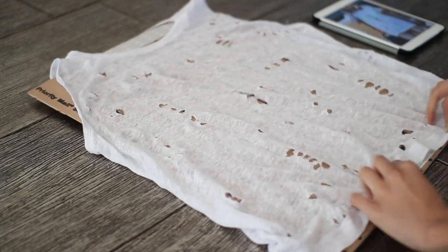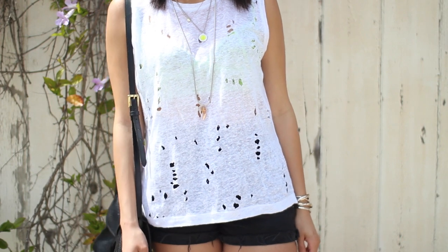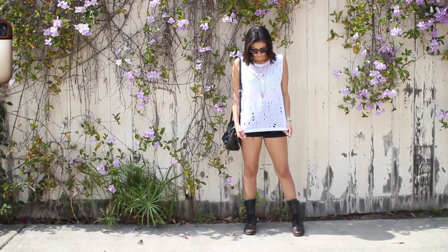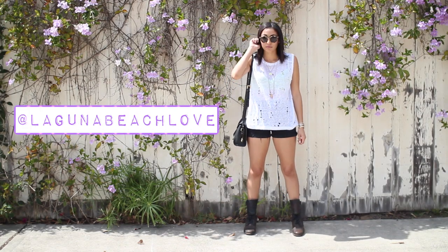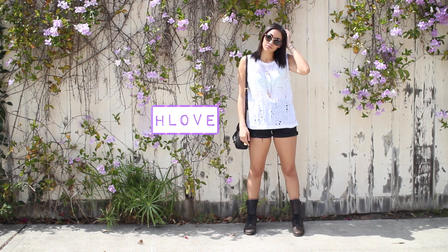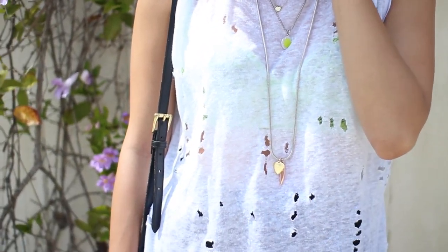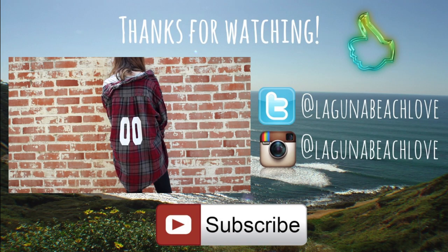And once you're done with that, you are all done with your shirt! I hope you guys enjoyed this DIY — if you did, make sure to give it a thumbs up so I know to do more DIYs like this. If you haven't already, follow me on Instagram and Twitter at Laguna Beach Love. If you decide to make this shirt, I'd love to see it — tweet me a picture or tag me on Instagram. Also make sure to subscribe, and check out Paige's Kylie Jenner DIY — she made a really cute Kylie Jenner inspired flannel and I will link the video at the end. Thank you guys so much for watching and I will see you guys in my next video. Bye!